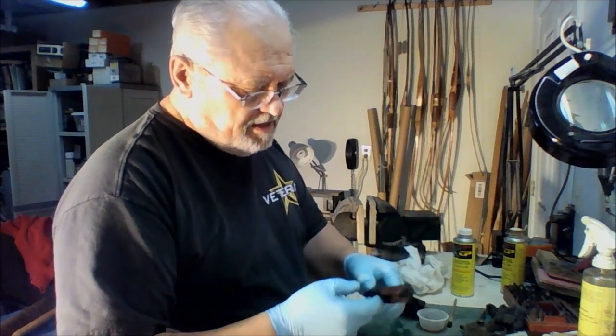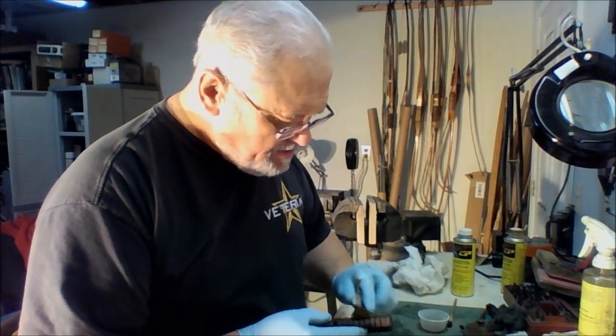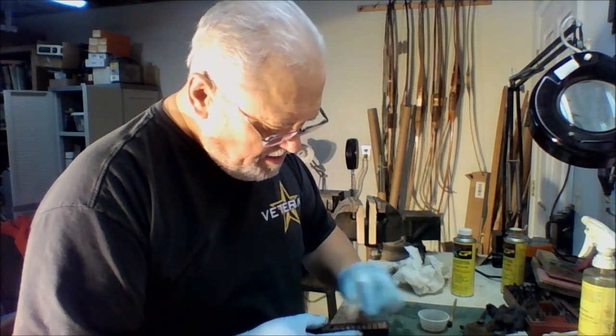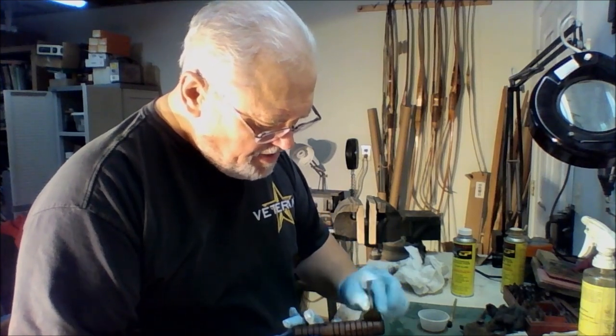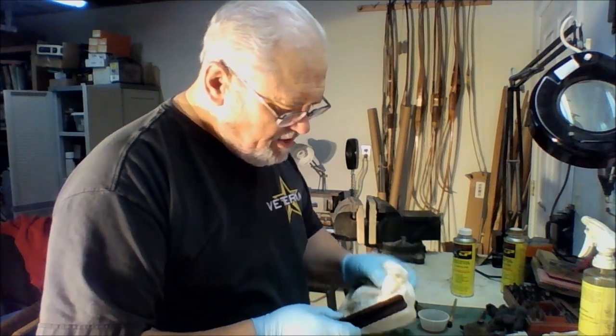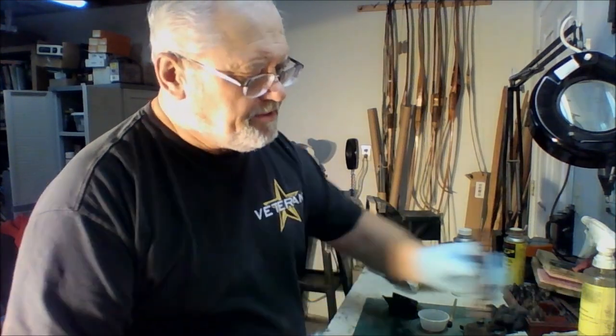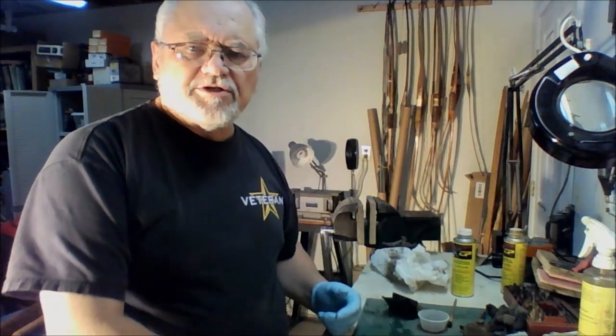So we've got both pieces set aside and let them dry. Come back and do it all again — this is a process that you repeat over and over again until you get a finish that you really like. I'd say a minimum of five or six coats.